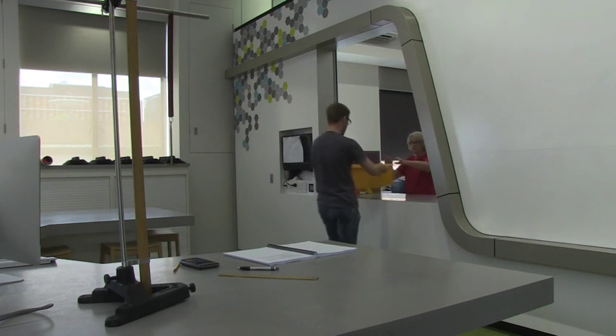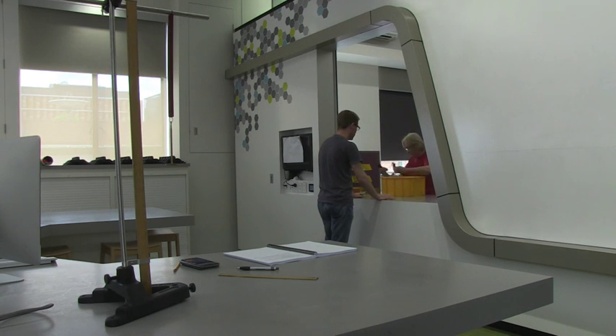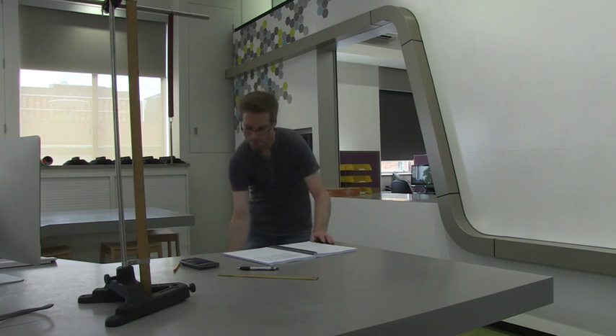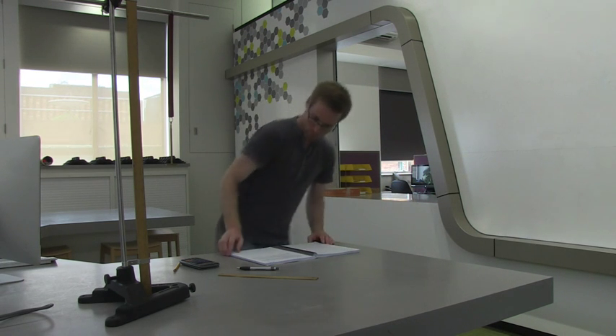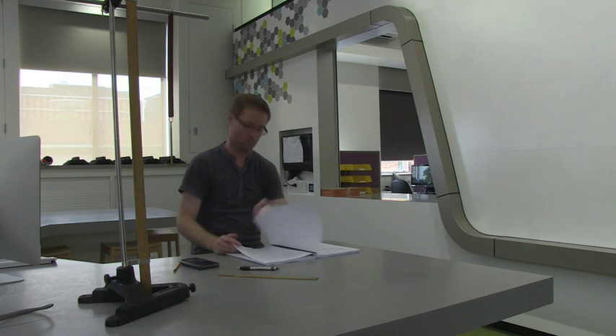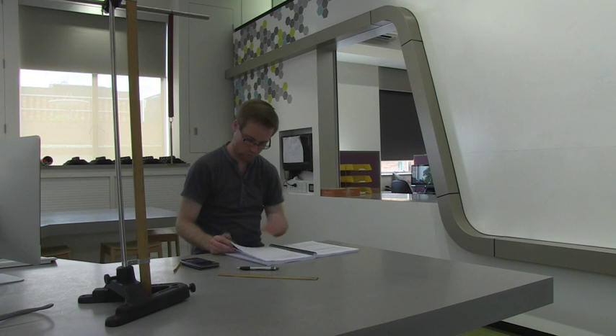Return your equipment to the hatch. After you've returned the equipment, put up your hand so that the demonstrators will come and mark your work for you.